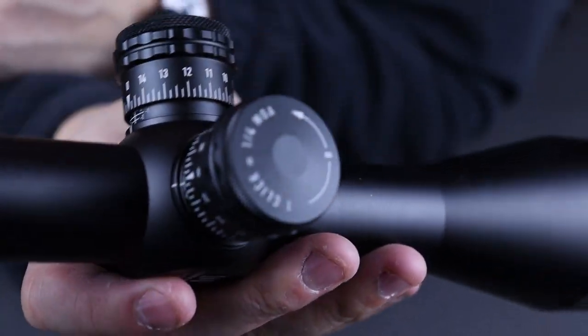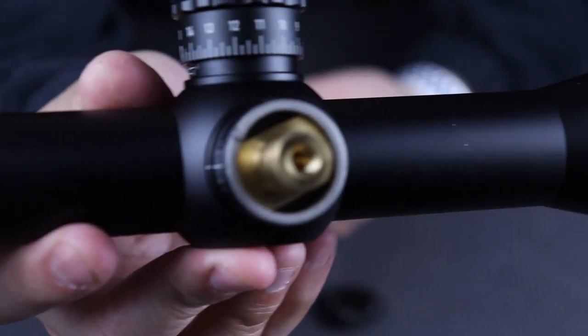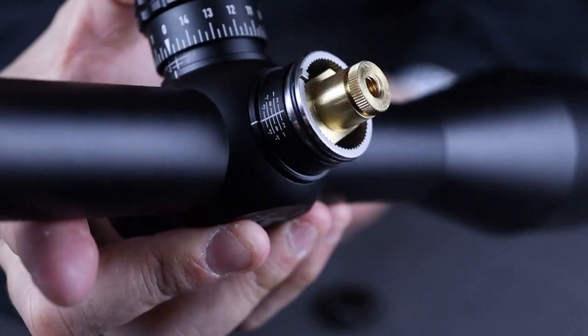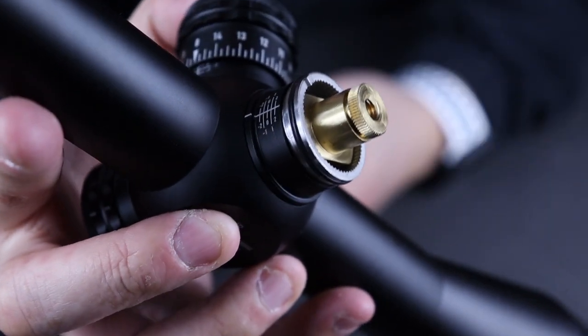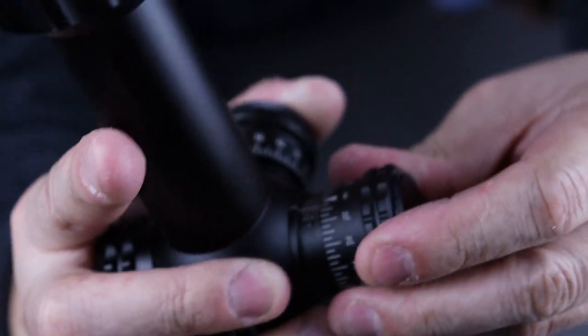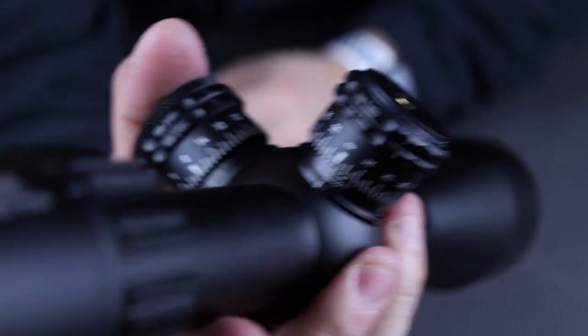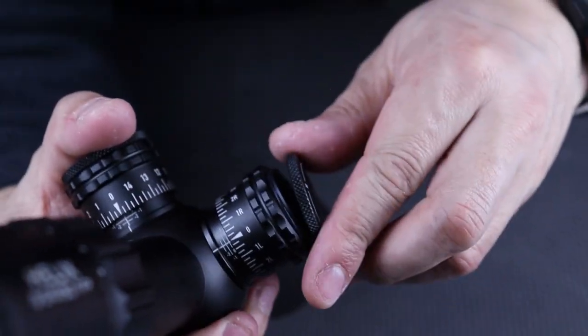There's the windage — it's going to do the same thing, a little easier to take off. This side does not have a zero stop. Normally windage knobs do not have any windage zero stops. You just basically put everything in, line up the zero on the line there, and put everything back together.